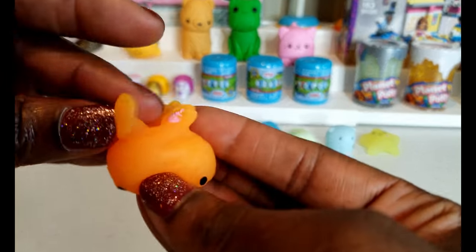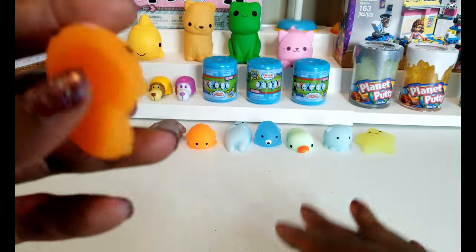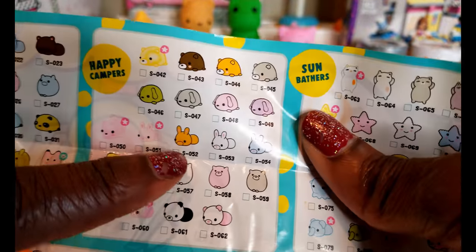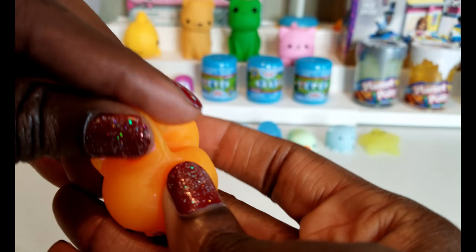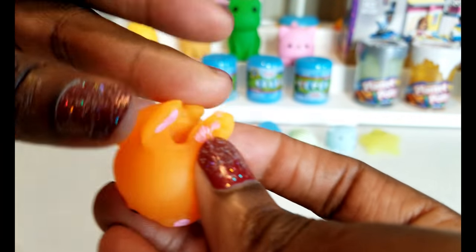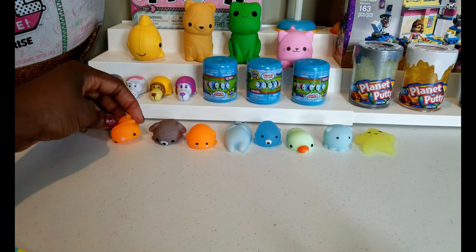The last one we have is the bunny rabbit and it's orange — we were able to find that one pretty easily. The orange one is right there, it's part of the Happy Campers. In shipping, some of the paint came off the ears a little bit, but it's still super duper cute. I love Moj Moj and I've been very impressed with these — they were well worth the wait.